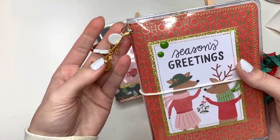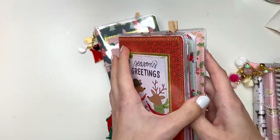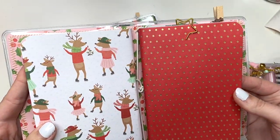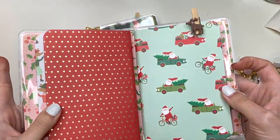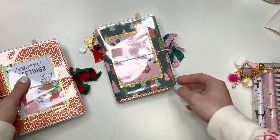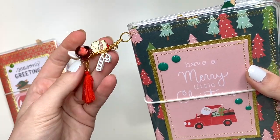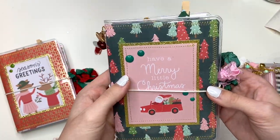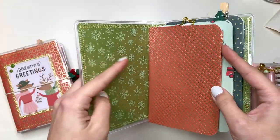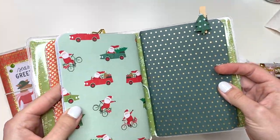Then there's this one that says 'Season's Greetings' — it looks like this inside with a star and a deer. This is similar to the other ones, just claimed ahead of time. And then this one's got charms and says 'Have a Merry Little Christmas.' The inside has another star paper clip and a Christmas tree.